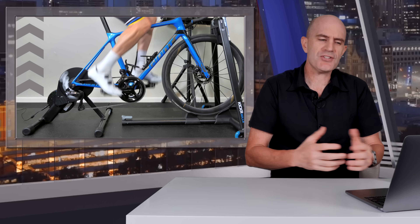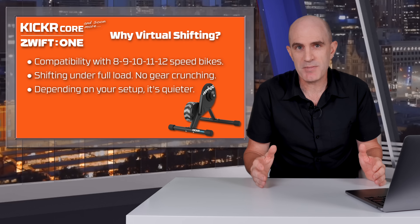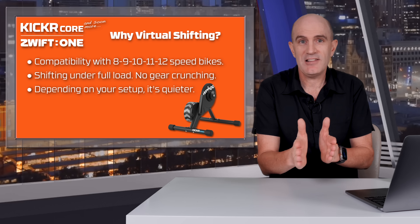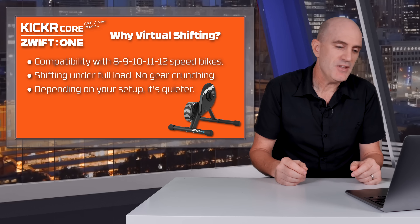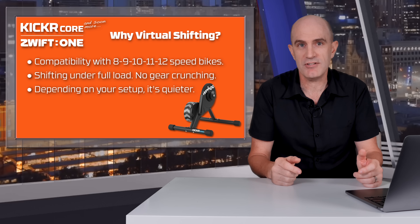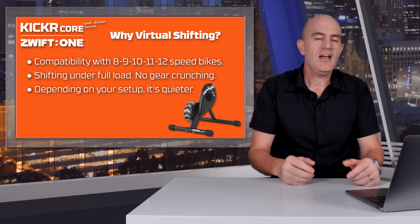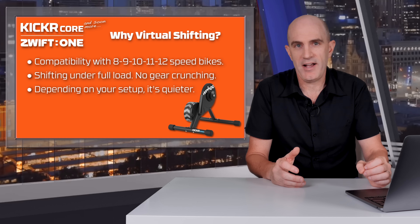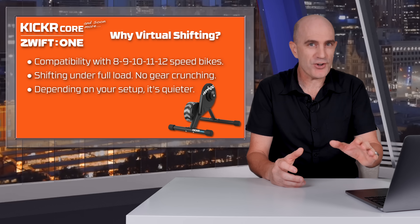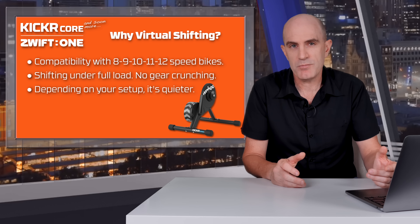Before getting stuck into the details, why virtual shifting? Three reasons. First, compatibility — 8, 9, 10, 11, 12 speed bikes. It simplifies the compatibility; you put any of those bikes on the trainer, line up in one gear, and you're good to go. You can also do shifting under full load, so if you're racing on Zwift or riding in very dynamic environments, you can shift at full power and max wattage. And related to that, depending on your setup, it's going to be quieter. Some people say the cog amplifies the sound a little bit, and there are a few ways to quieten it down I'll go into another day.